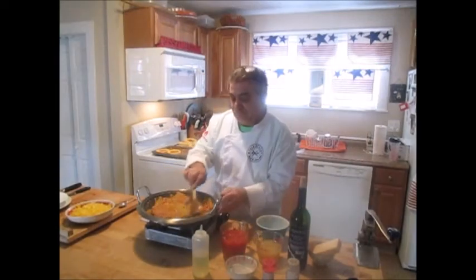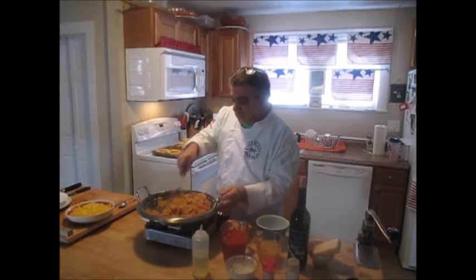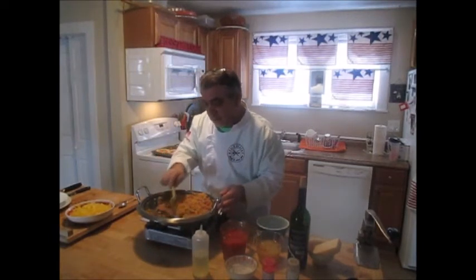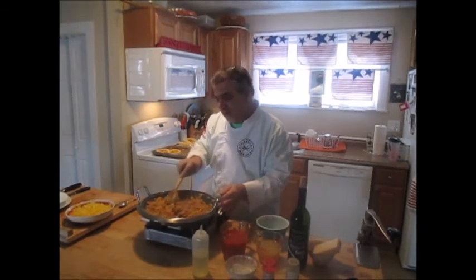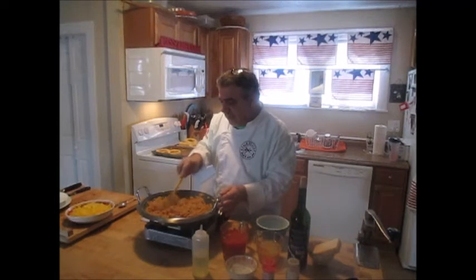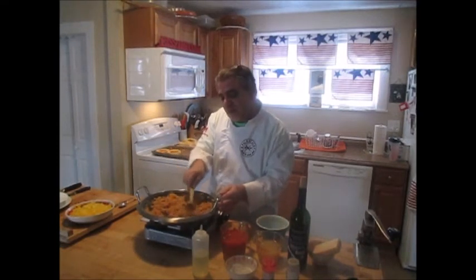Starting to get a little bit of color in here. Got to move it around — it likes to stick together so you want to make sure it doesn't clump up. Keep it moving until it actually cooks, and then it will separate back out again.